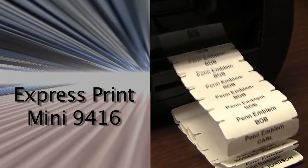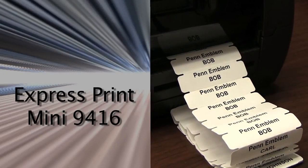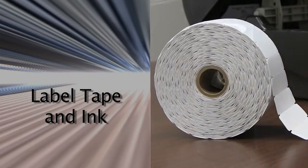Hi, my name is Keen Hoffman from the Pen Emblem Company here in Philadelphia. Today we will cover how to set up Express Print Mini model 9416 with label tape and ink.